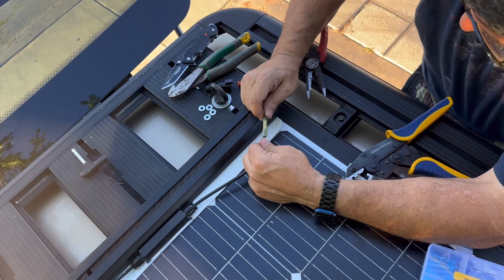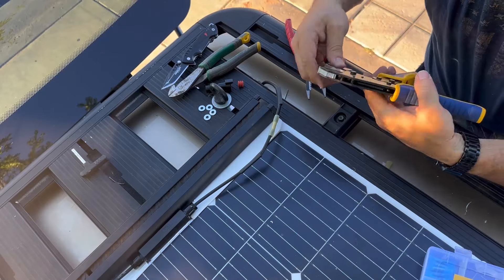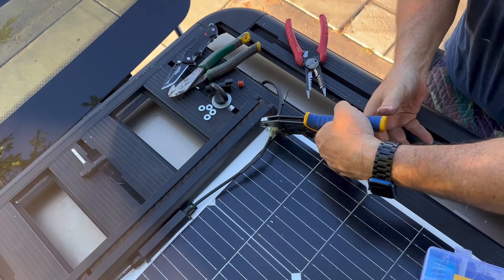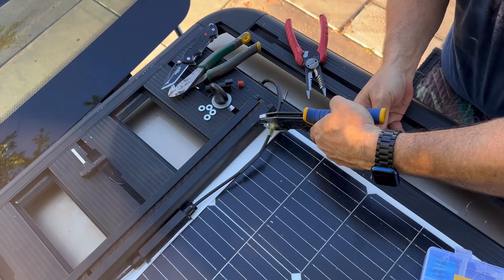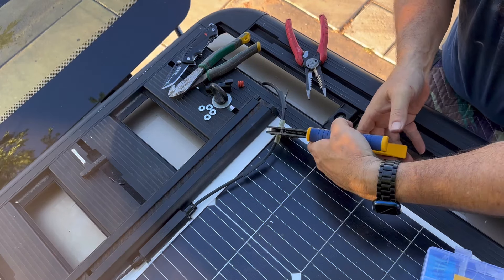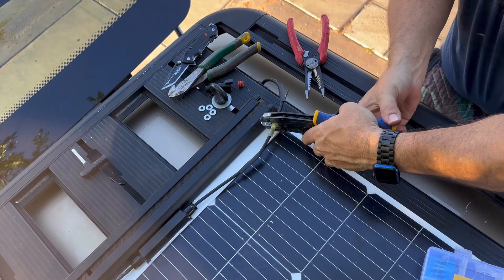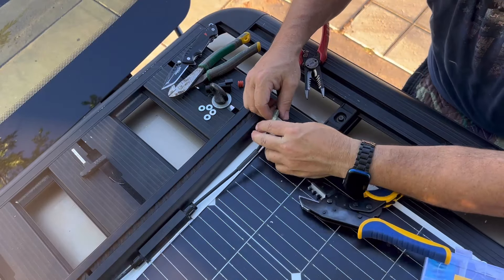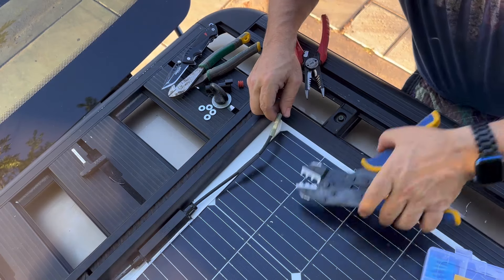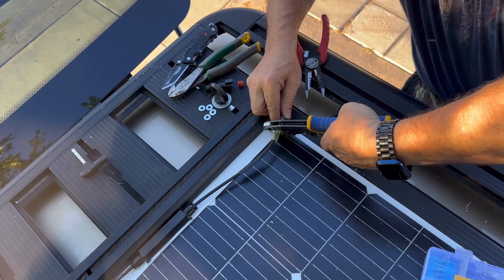I went ahead and threaded on the heat shrink just for waterproofing. I'm going to crimp the back one first, then come up to the front one, and even go right here in the middle. I like to give a visual inspection and also pull on it. I'm going to crimp that one more time right here in the middle just to remove any doubt. Those feel pretty mashed together.